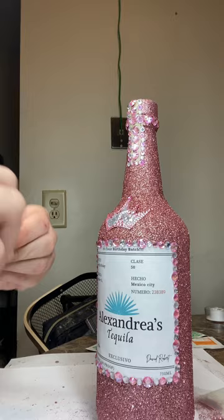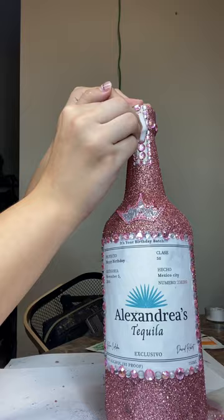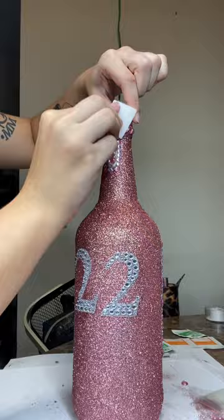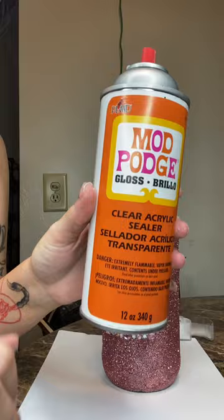Then I went in with some alcohol wipes and wiped off some of that glitter wherever I needed to. I also noticed there were some spots that needed more glitter, so I sprayed that gloss filler on and put more glitter on those areas.